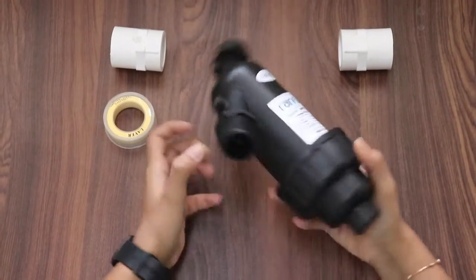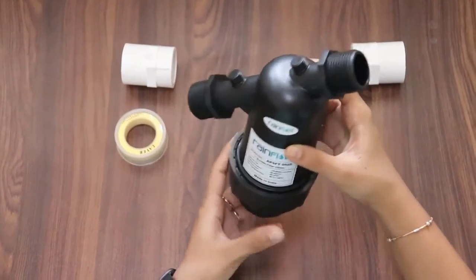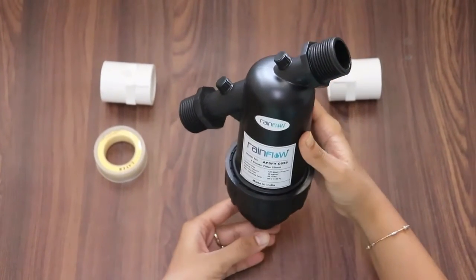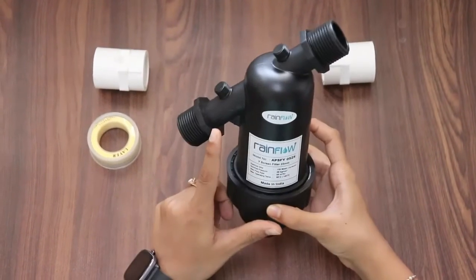This water filter can be installed horizontally as well as vertically. Keep in mind that the cylindrical part, or the calf part of the body, should be facing towards the ground. This way, the dirt will collect here and due to gravity it won't flow back into your pipeline.